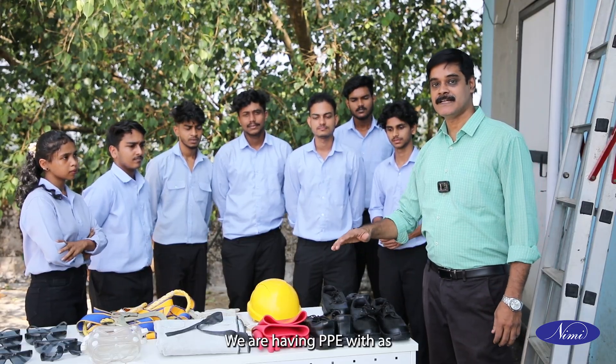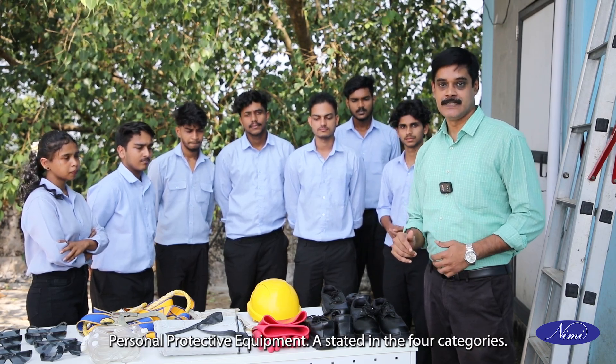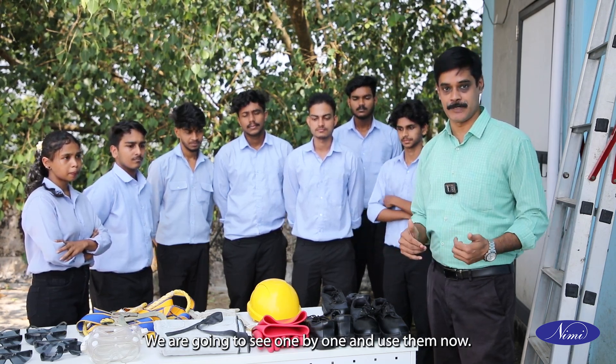Trainees, we are having PPE — personal protective equipment — with us. As stated in the four categories, we are having different types of PPEs. We are going to see them one by one and use them now.